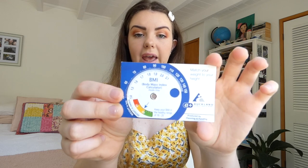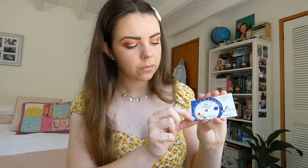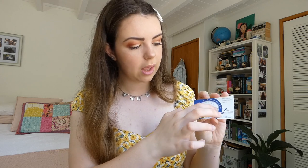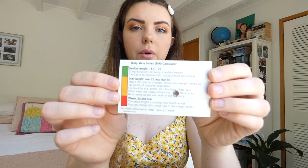This we got given in one of our lab sessions towards the end of our second semester. It's a body mass index calculator — a BMI calculator. How it works is the inside is your height, the outside is weight, and you just match up your height and weight together. On the back it's got little parameters for your BMI, so it's really handy.